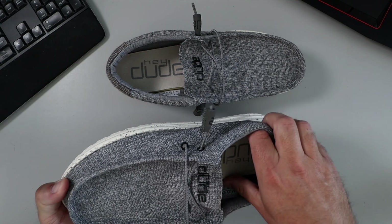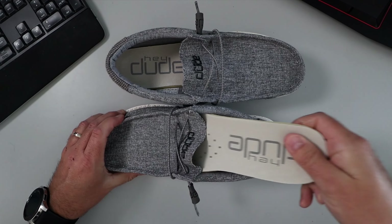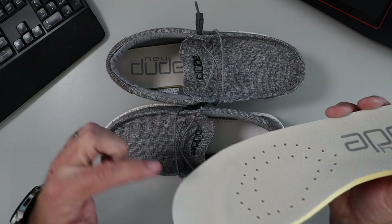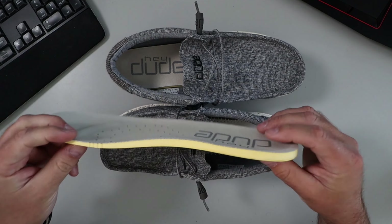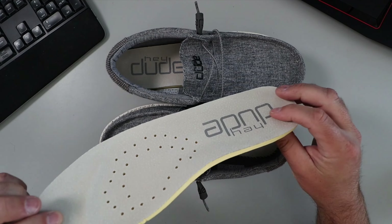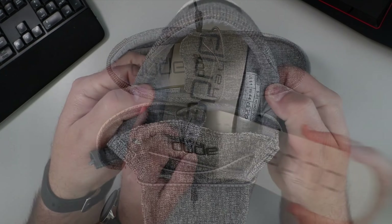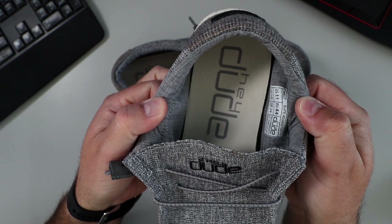These are extremely comfortable, and when I pull out the inner sole on these loafers, you can see there's a little bit of arch support as well as a ridge right by your toes. But the biggest thing is how thick this padding is — extremely thick, making these loafers super comfortable. And they are fully washable as well; they're machine washable in cold.